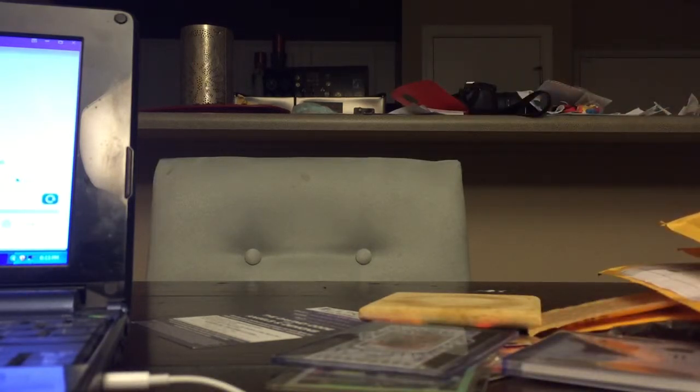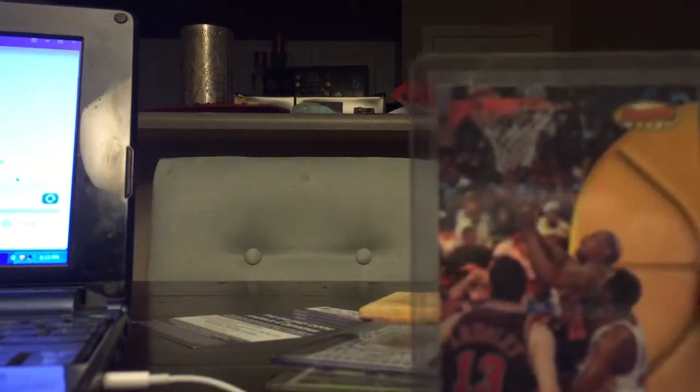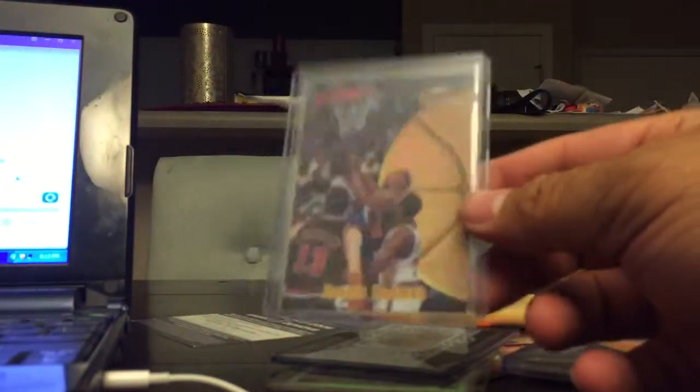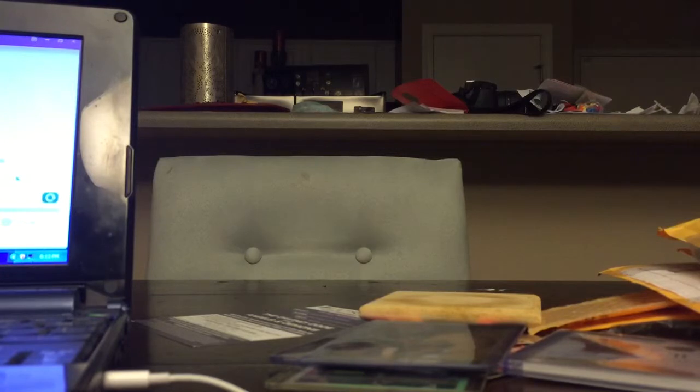This one came from Check Out My Cards — just one card, a refractor. This one's from Bowman's Best — a Bowman's Best refractor. It came with a scratch-off which I actually scratched off and I got five dollars of store credit, so win-win.